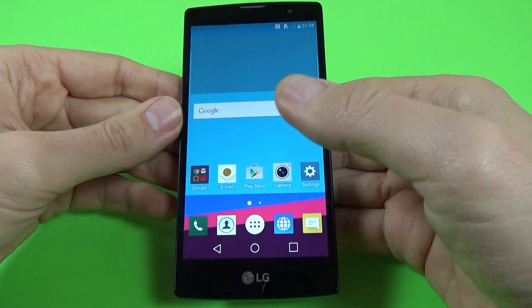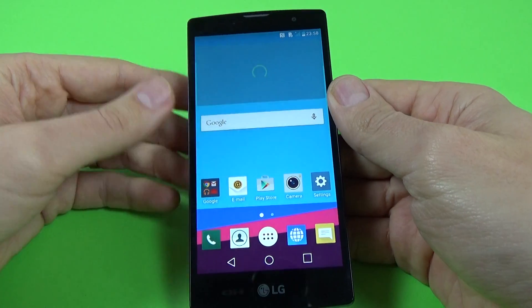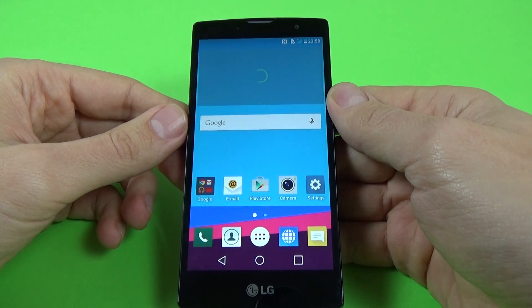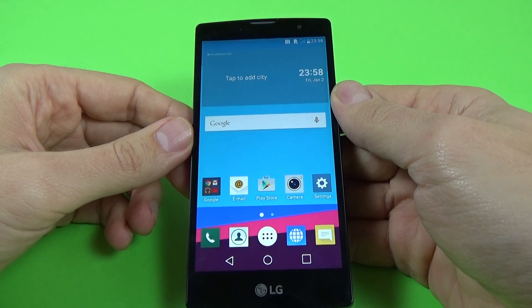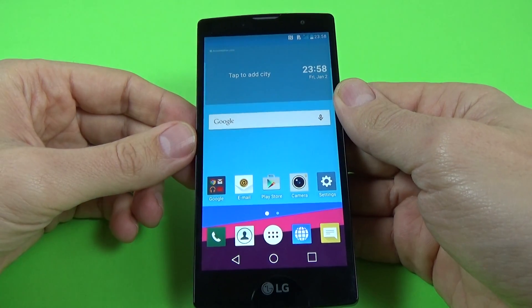You have a brand new phone. I hope this is useful for you. It's not hard to hard reset your LG G4C. If you want, you can subscribe to our channel. Have a nice day.